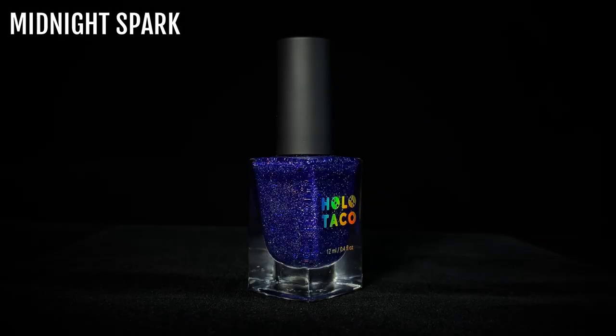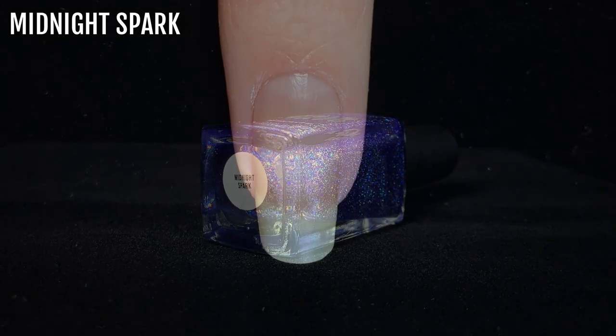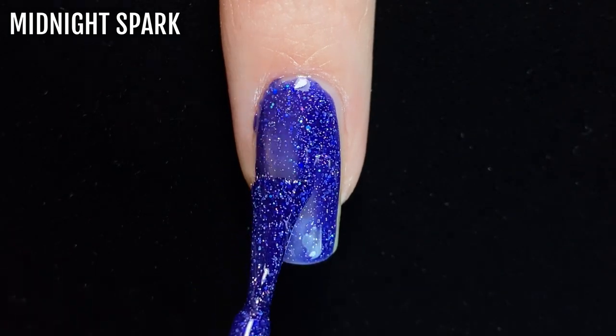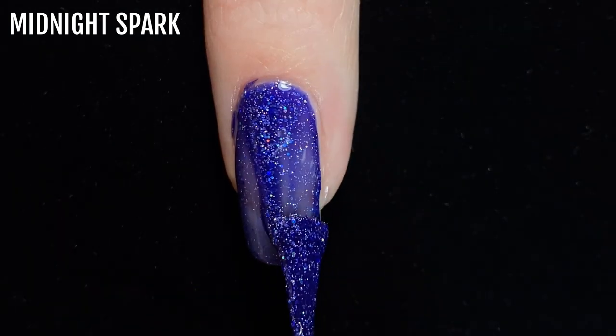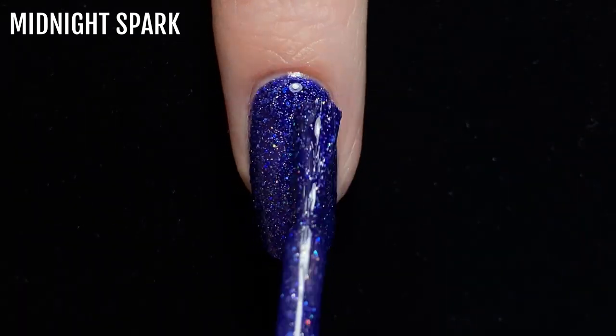Next is Midnight Spark, a deep dark blue shade that was also released with the 2019 Holidays collection. This polish contains some dark blue holographic glitters as well as silver glitters, and has a lot of pigment in the base, so I only need two coats for full coverage with this one.